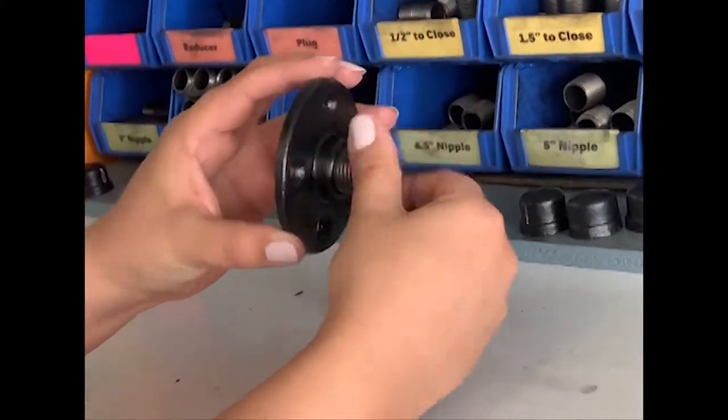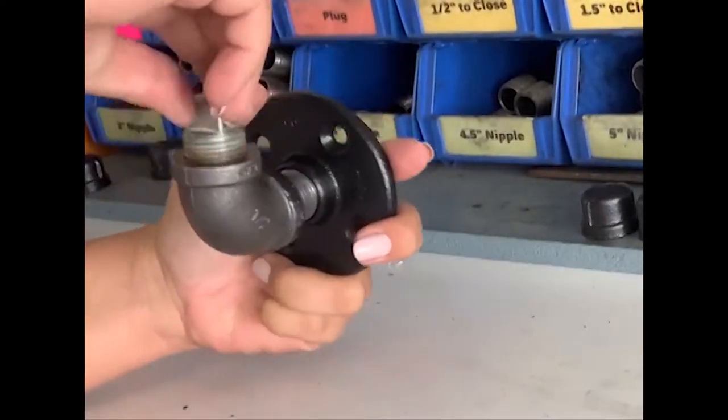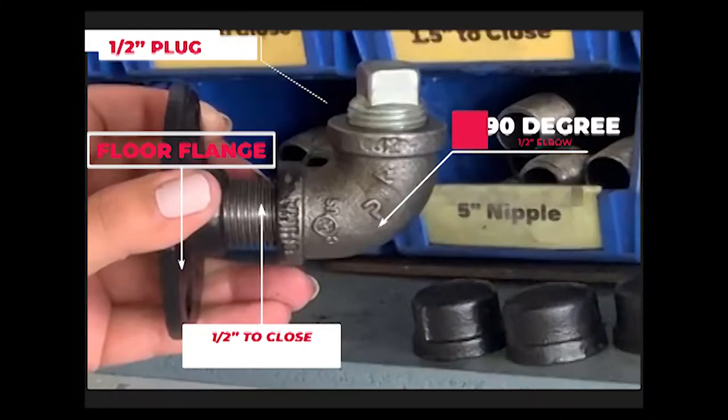We use schedule 40 iron piping — it literally comes silver and we paint it another color. Here you can see I'm assembling the pieces, and I will include the names of all the pieces below so that you can take those to a hardware store and purchase them yourself. You can adjust this based on the size that you want. We're using a half inch plug on the top connected to a 90 degree regular elbow — not a street elbow — with a half inch to close to a floor flange. Ours has four holes and are three inches in diameter.